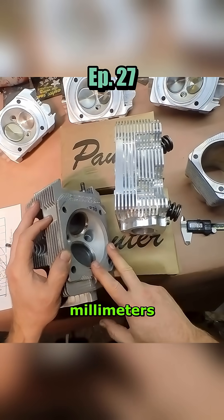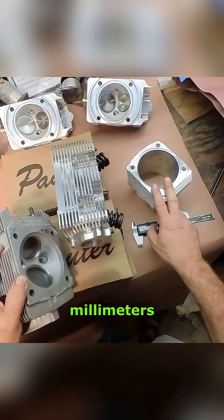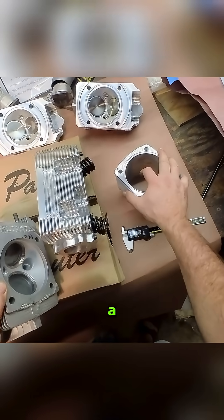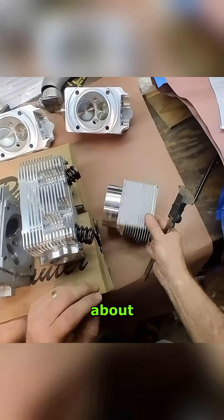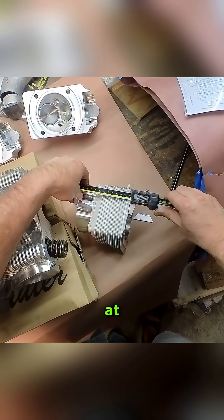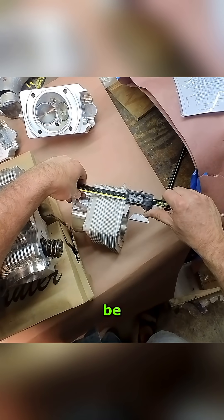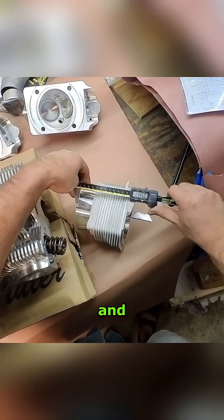993 turbo heads are five and a half millimeters taller, and the 993 turbo cylinder liners are five and a half millimeters shorter. This is a Carrera cylinder liner — in terms of total length, these measure around 120mm, whereas the 993 turbo would be about 114.5mm.